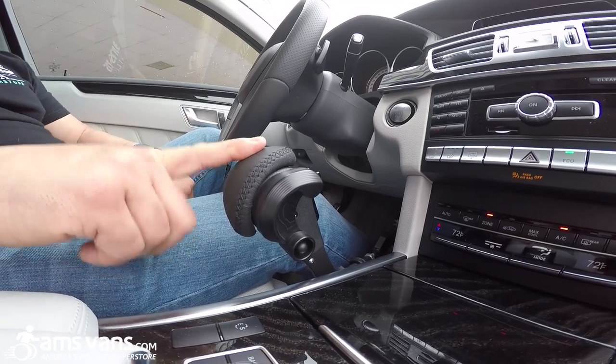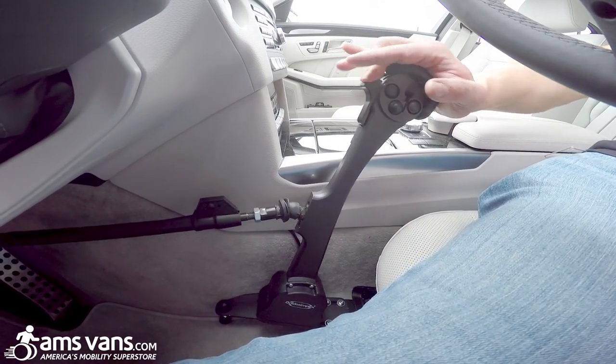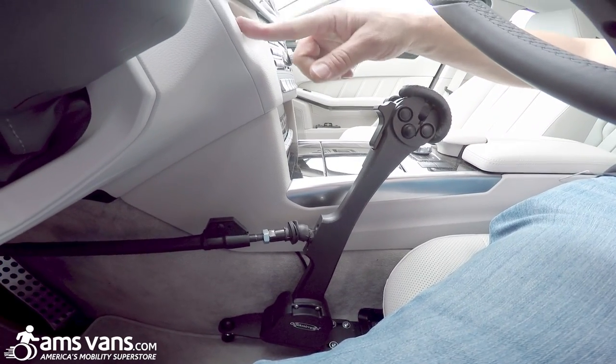This is the Guido Simplex GT2 Hand Control with electronic trigger gas. You go forward for brake, push the little lock, locks the brake in place, and we'll start the car.